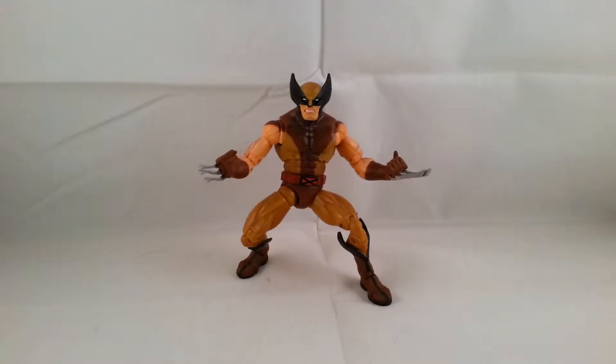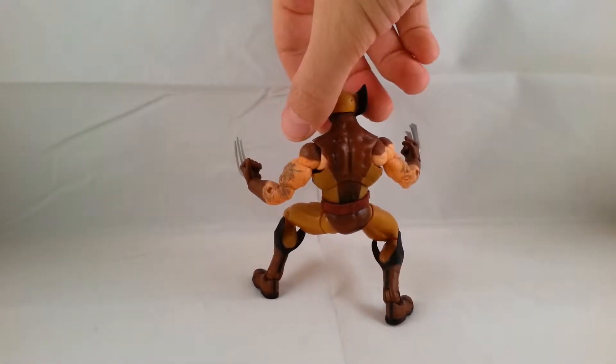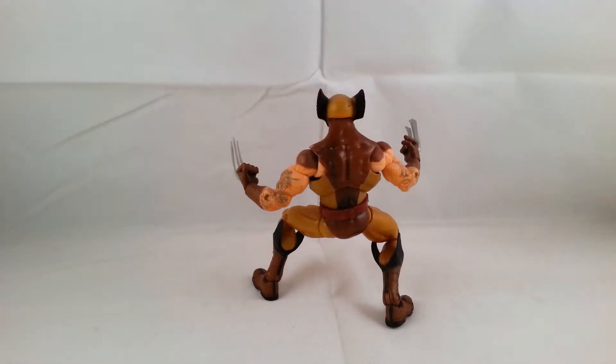Hey everyone, so tonight I'm doing a review on the Marvel Legends Series 6 Wolverine from Toy Biz. I'm going to take a look at the front of the figure. This is probably one of my favorite Wolverines. It's up there with the Hit-Monkey or San Diego Comic Con exclusive Wolverine. I just think this one's really cool.